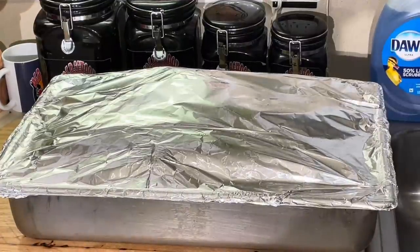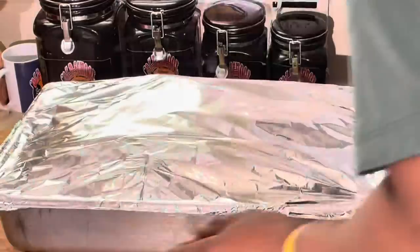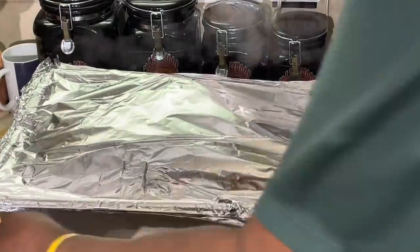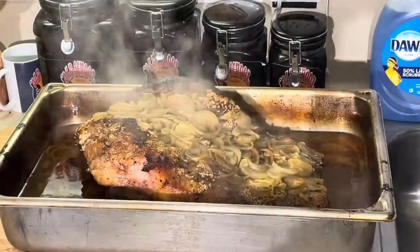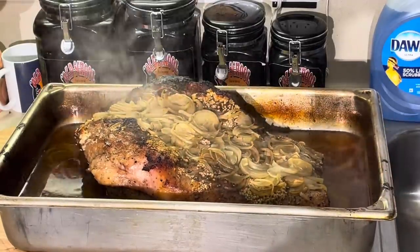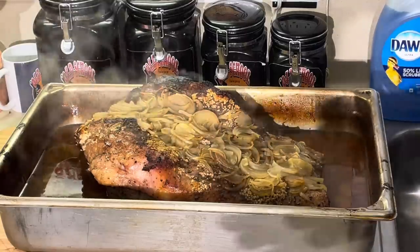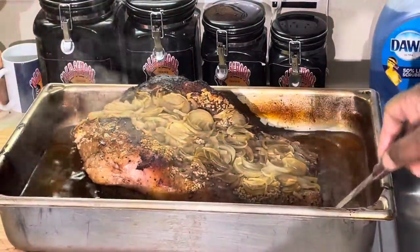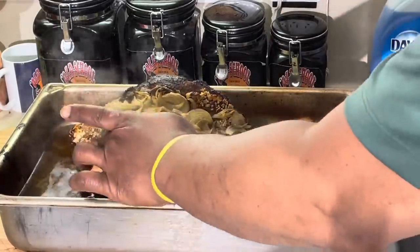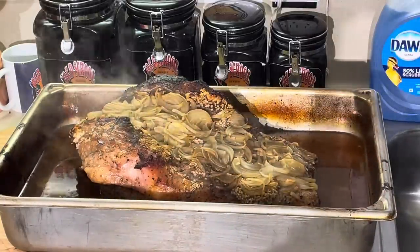All right, we are back. We are three hours into the cooking process and I want to show y'all what this is doing. Be very careful when you open this up because it's going to steam you. This takes about four to five hours to cook the way I'm cooking it. See that goodness right there? See all that juice? That's nothing but gravy. I can tell this thing is still cooking - this part here, the hardest part of the brisket, has got about at least an hour and a half, two hours to go.